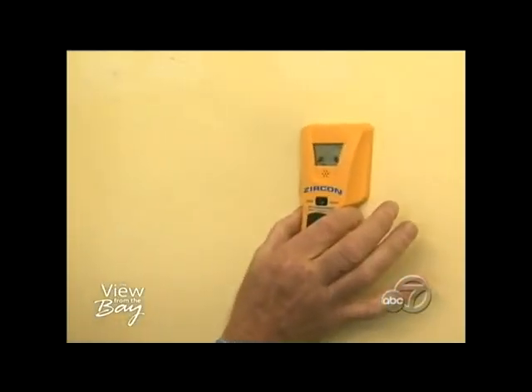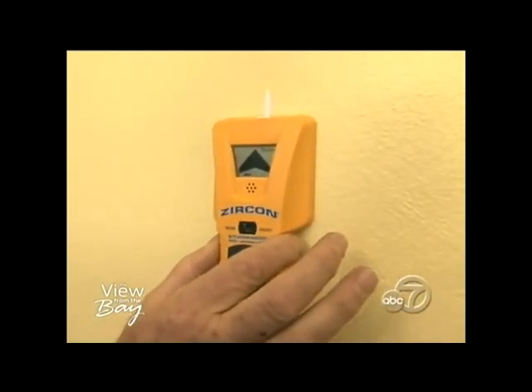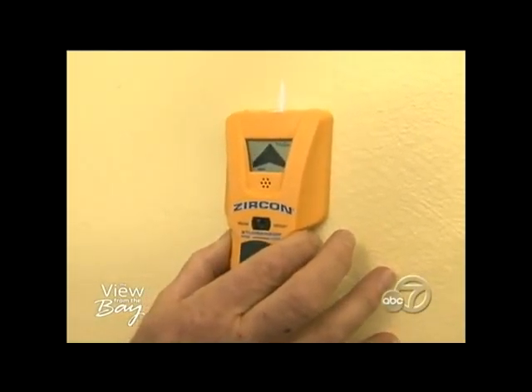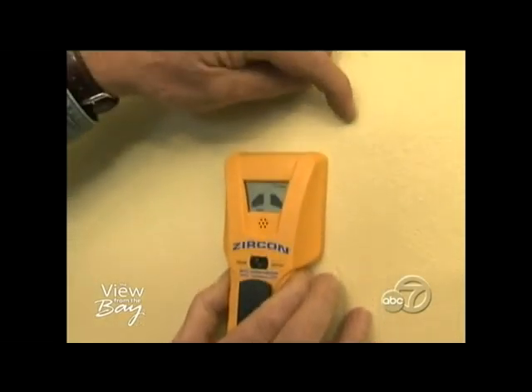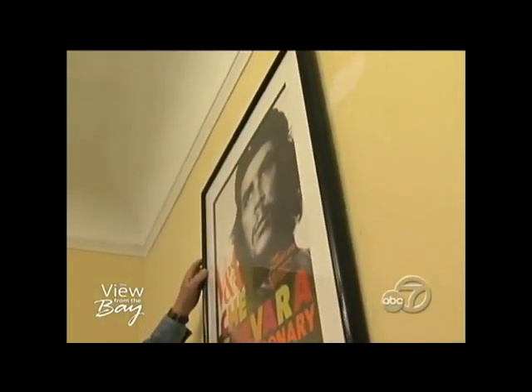Speaking of studs, this is a stud finder. You put it against the wall, slide it along, and it will go off when you get to the side of a stud. A stud is an inch and a half wide, so right there you've got that much room to play with. All right, what's next? What's next is in the other room — let's go give it a whirl.